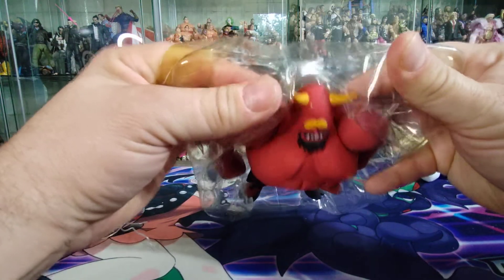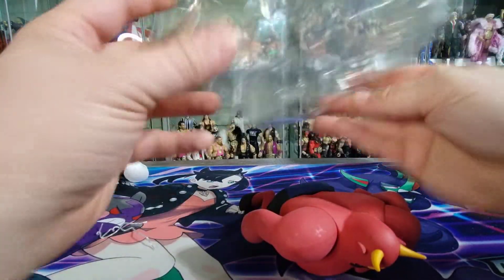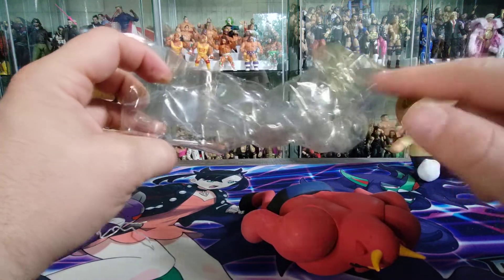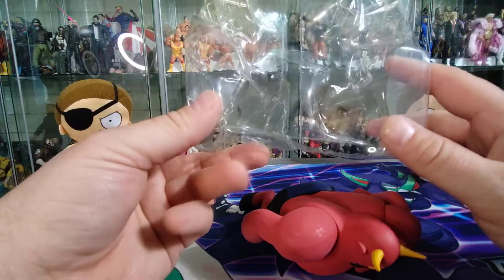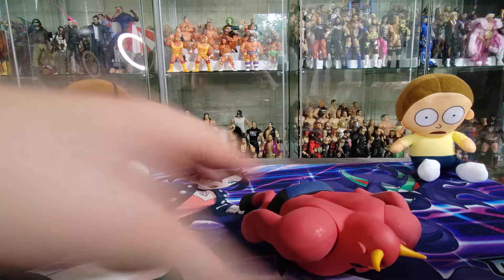Let's go ahead and pull him out. The bubble is starting to yellow right there in just that one corner, so likely some sun damage. That's okay — makes me feel even better about getting him open and out.